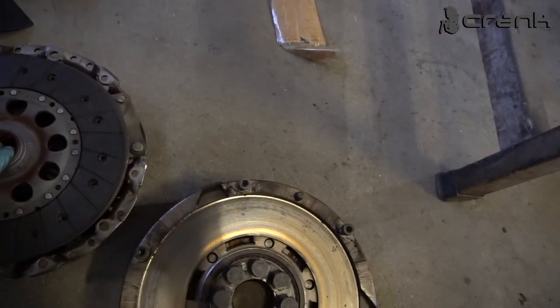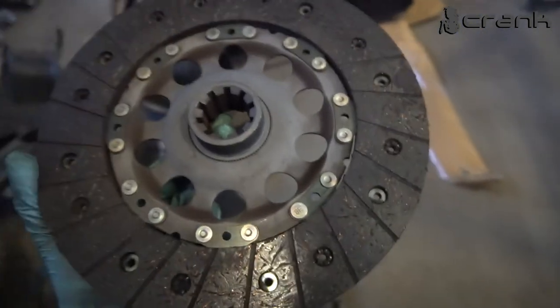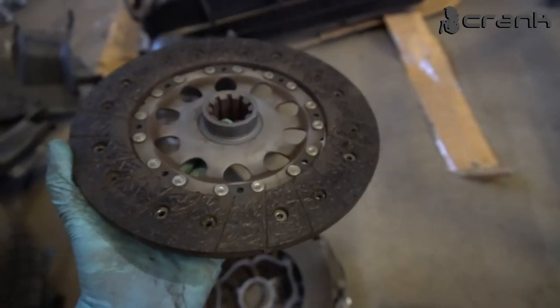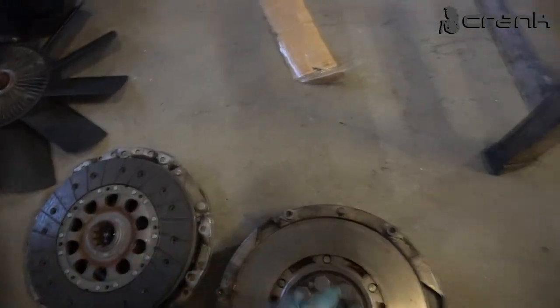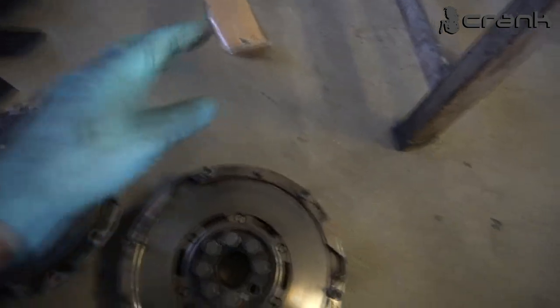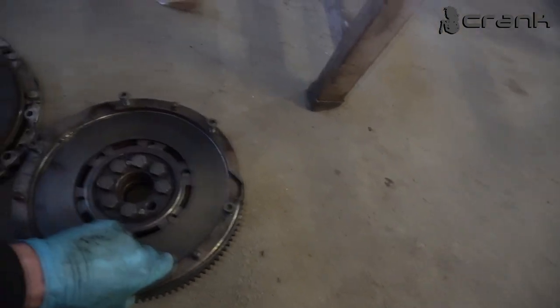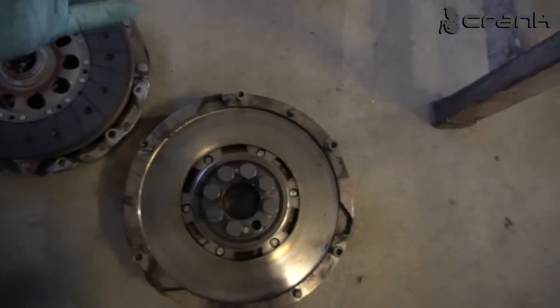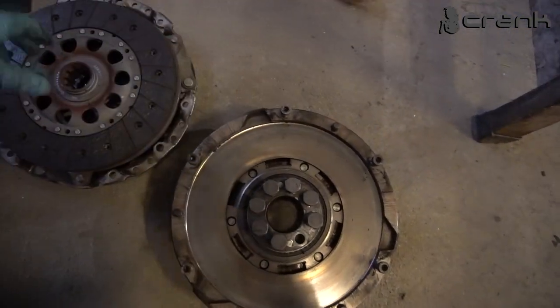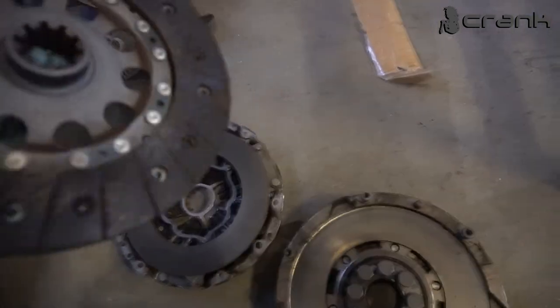Some people wrongly say that the SMG clutch is not going to work, but I've read on some places that it should work. I'm going to try because the clutch looks pretty good — with the clutch, pressure plate, and especially the flywheel. This is the dual mass flywheel and it looks, honestly, like a brand new one. It's pretty good, but it's pretty heavy. Sooner or later I'm going to go with a lightweight single-mass flywheel, but for now I want to try like this to see how it feels.